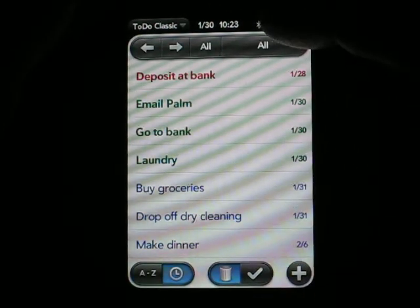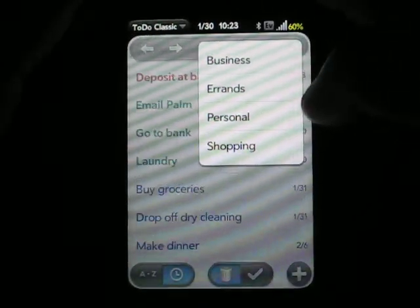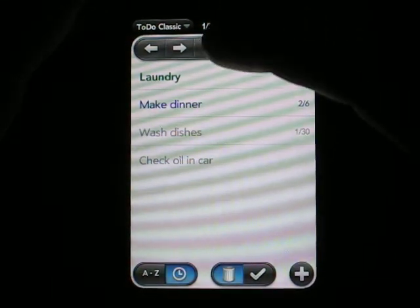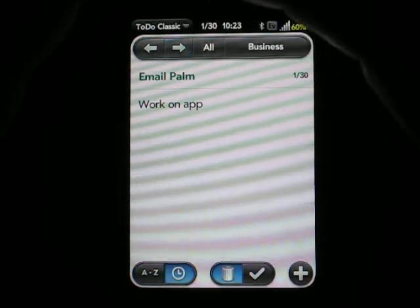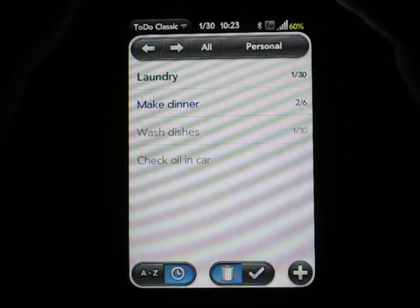If we go back, we can also change our categories by typing or hitting the category icon here at the top, and I can switch to a different category. I can also make it show items from all categories by hitting the all button, or I can use the previous and next icons to go consecutively through my category list.